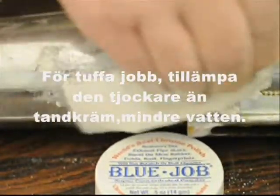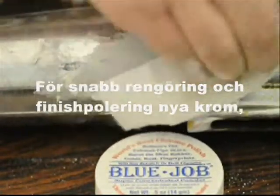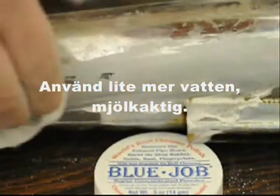For the real tough jobs, use it thicker than toothpaste — a little less water. For the fast cleaning and polishing of new chrome, use a little more water, milkier.